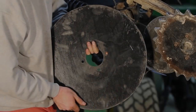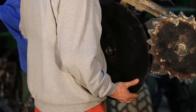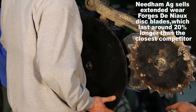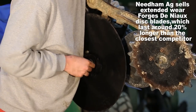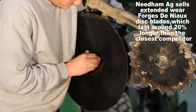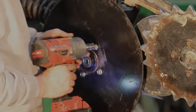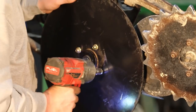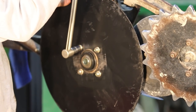Next we're going to install the disc blade back onto the hub. We're going to use four 1 inch by 3/8 grade 8 nuts and bolts. We're going to torque all four bolts to 40 foot-pounds using a 9/16 socket.